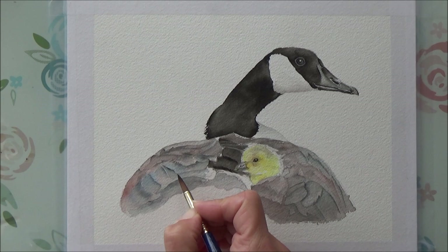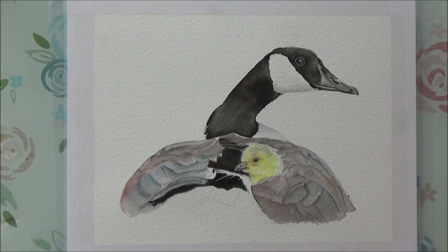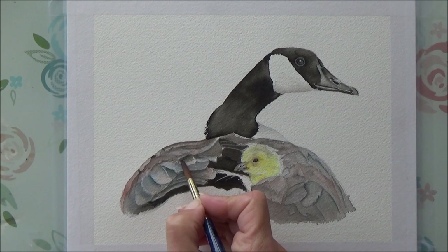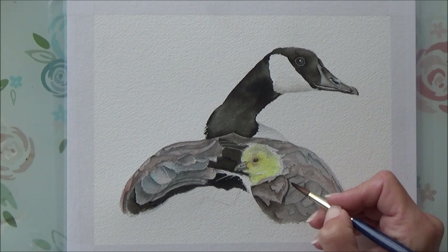The only downside to using this technique that I found today — apart from the fact that it takes a little bit of getting used to — is that it did seem to take me a lot longer than regular techniques. I've been trying to stick to getting my paintings done within an hour to an hour and a half, and this took about two hours just because I was applying so many different layers to get the values I wanted. That is a bit of a downside if you're on a time limit, and for me it was a little bit rushed towards the end.